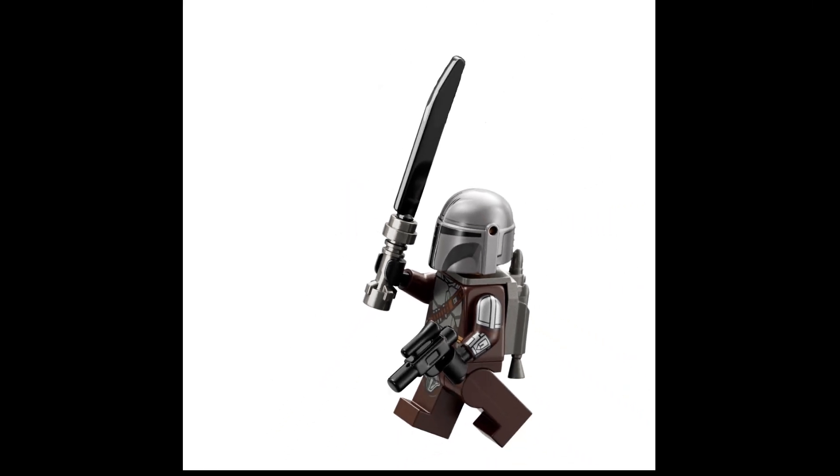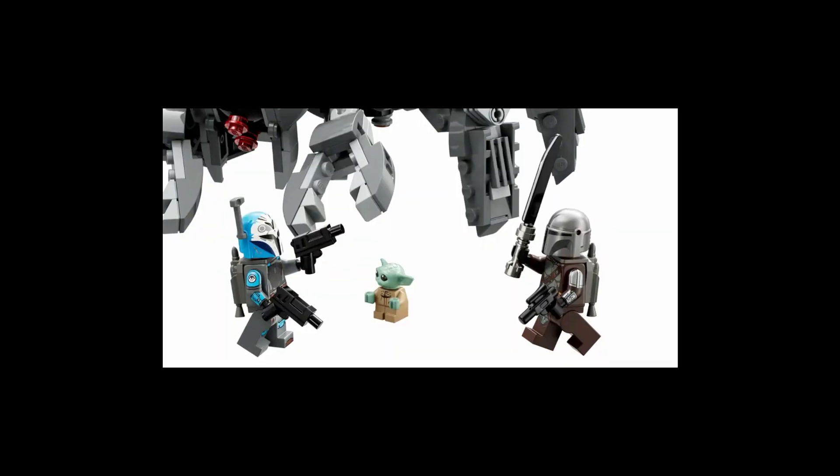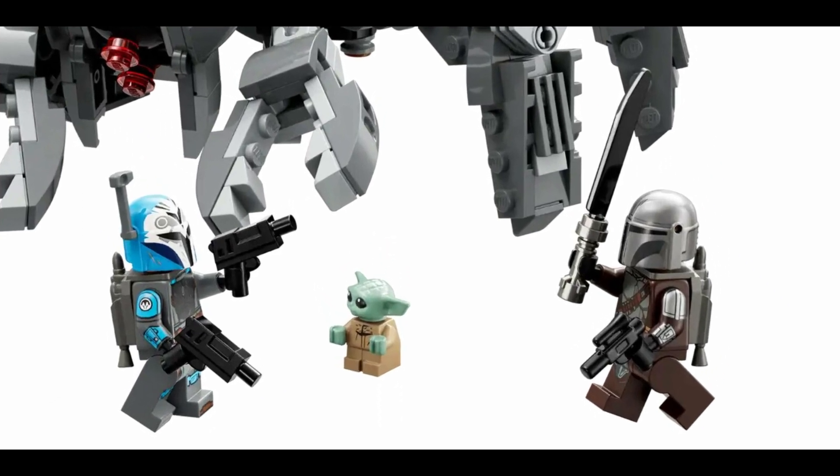Right now we're not sure on the piece count or how much the set is going to cost. But basing it off three minifigures and the fact that the set will probably include quite a lot given the Spider Tank, I'm going to guess it's around the £40 to £50 price range — but that is just an estimation.